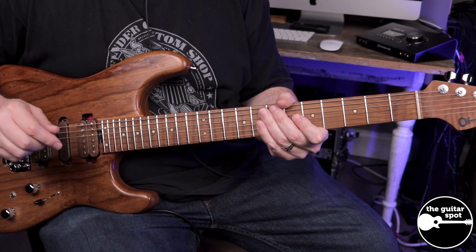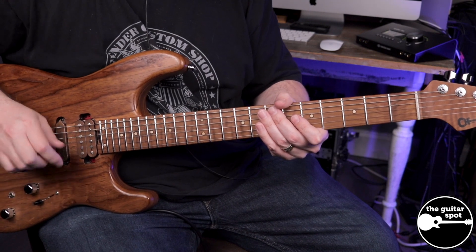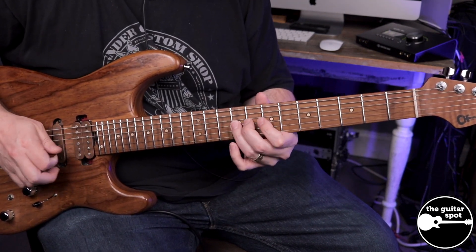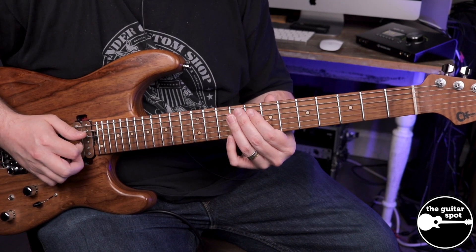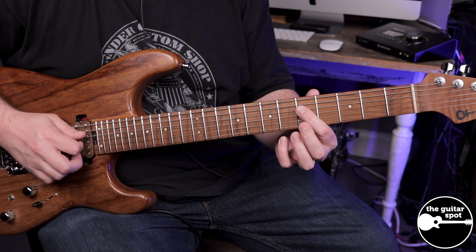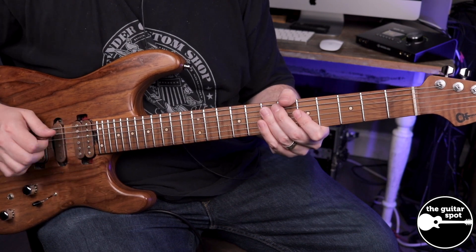Now that part of the lick is a simple pentatonic idea, but I'm using some chromaticism in there. So that's going to be 7, 8, 9 on the G, and then slide from 9 to 7 on the D, pull off to 5, and then 7 on the A string.